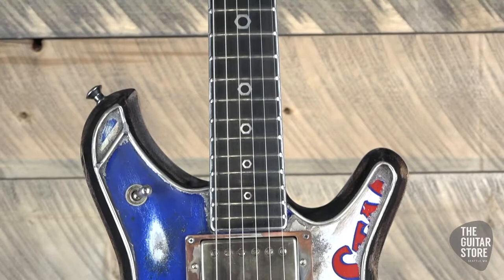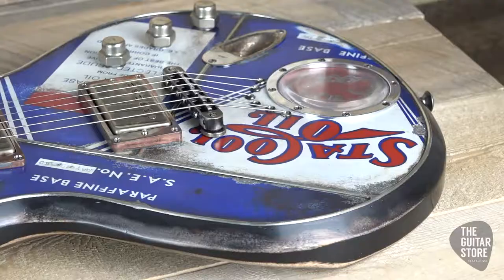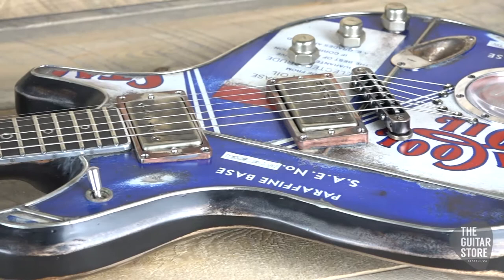It's got authentic hex bolt inlays with a bone nut. The body is the SM1 flat top mahogany. It's got a three-piece mahogany neck. The fretboard is ebony with tone layer binding.